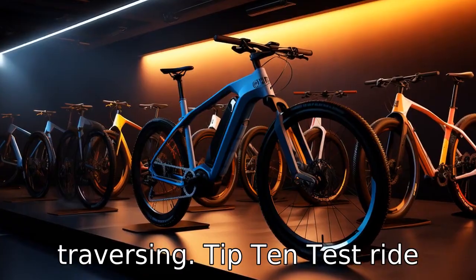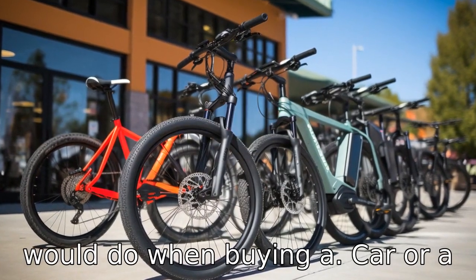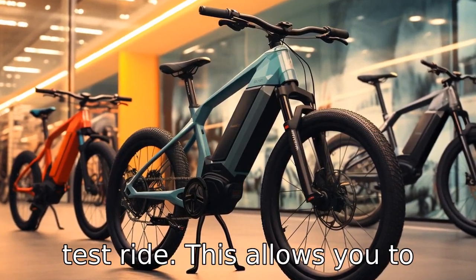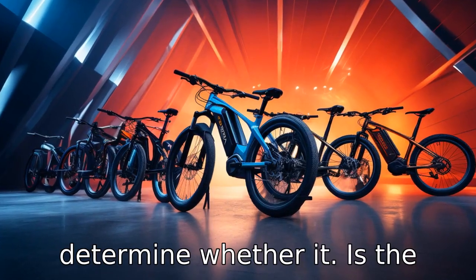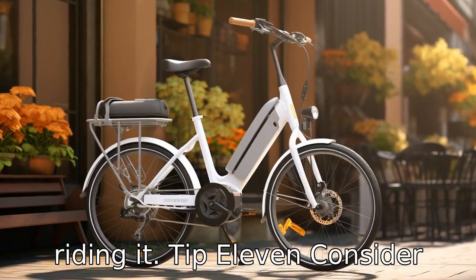Tip 10: Test ride different models. Just as you would do when buying a car or a traditional bike, make sure to take the electric bike for a test ride. This allows you to determine whether it is the right fit and if you feel comfortable and secure while riding it.